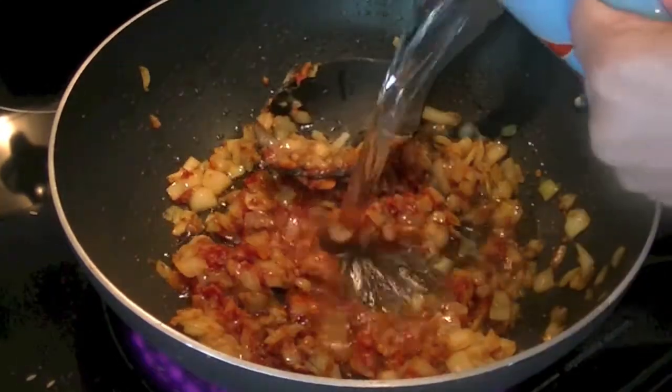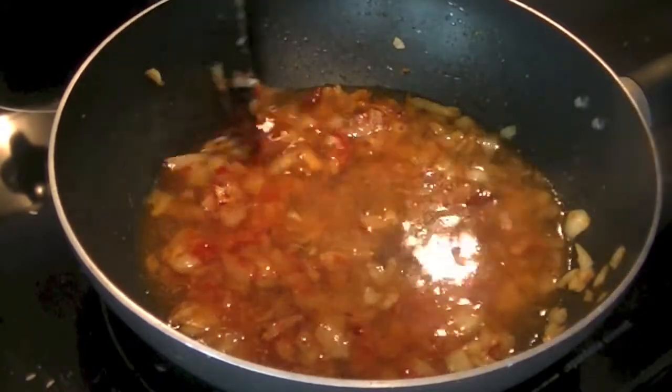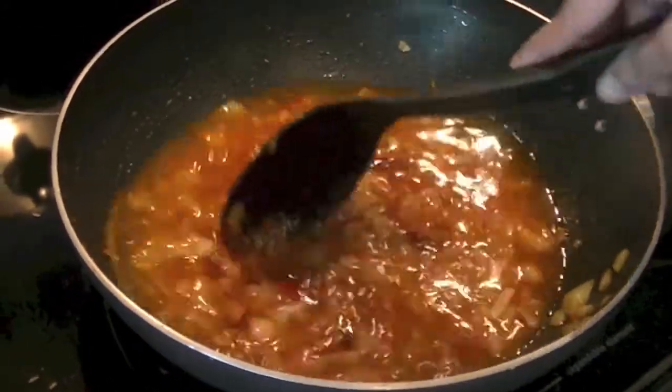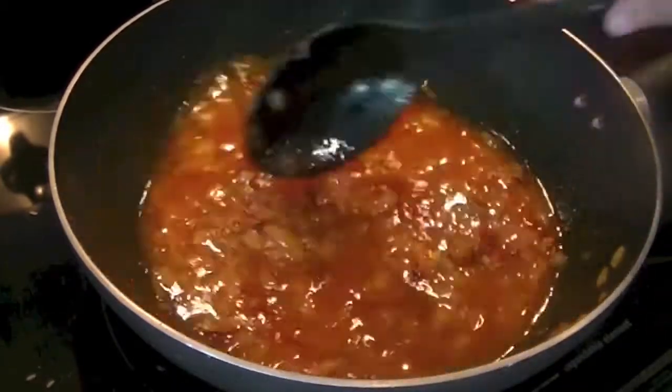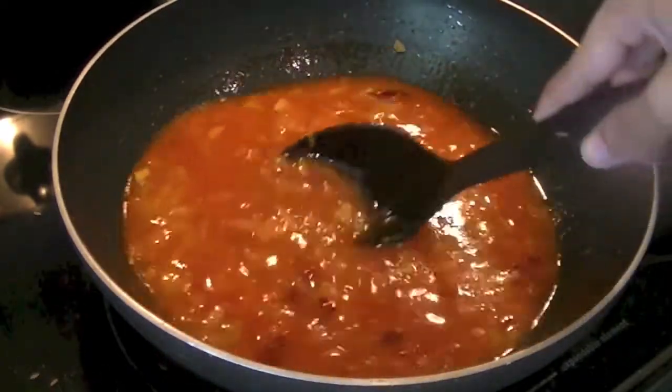Once the tomato paste is well incorporated, add one cup of water, stir everything together, and after about two minutes, once the water is nicely blended in, go ahead and add your chicken. We are using about 350 grams of ground chicken here.